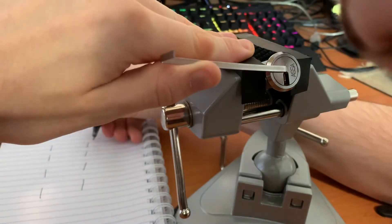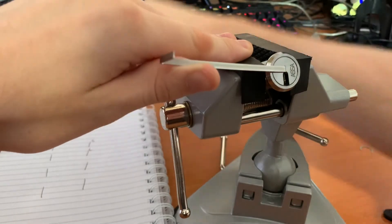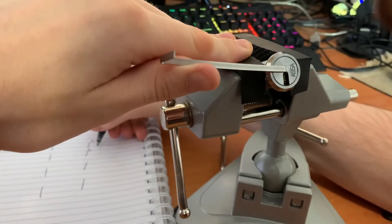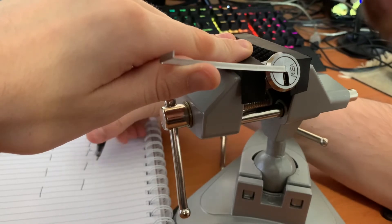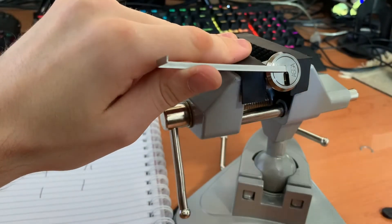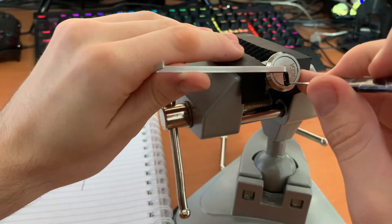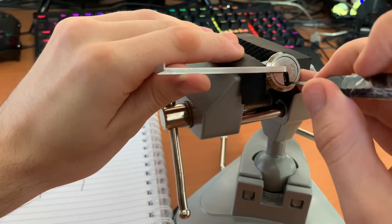I should note that pin one appears to be a low cut — the low offset — which I might as well note down. Okay, let's move everything up a gate except for one. So we've got to let the core rotate back a little bit.